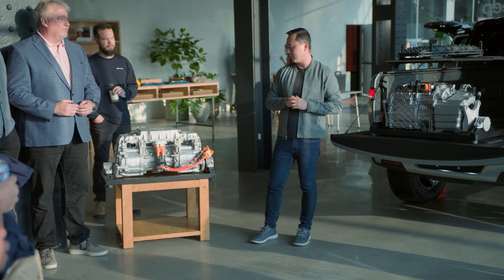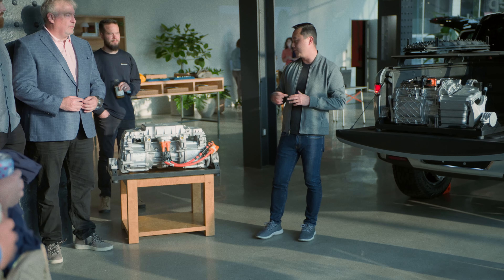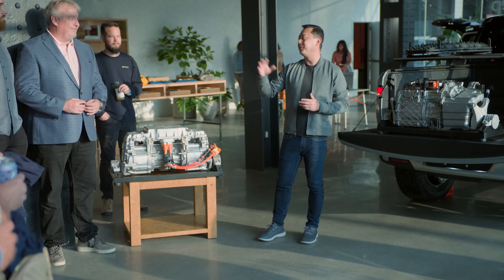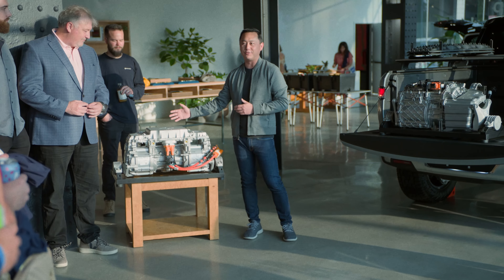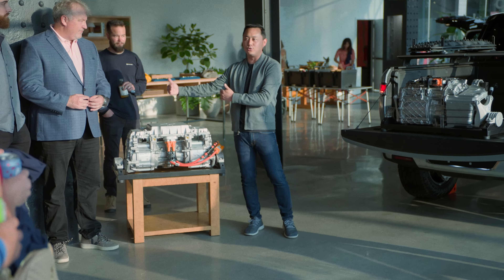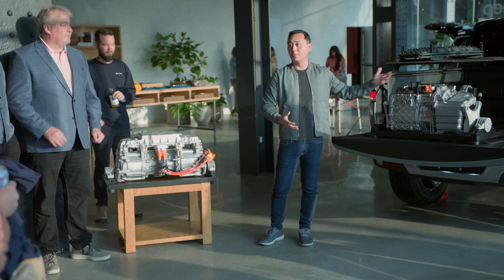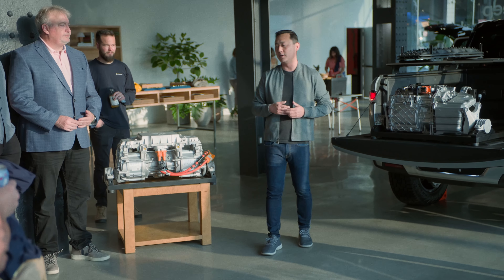We've launched with the quad motor drive unit. When we say quad, we mean quad as in four per vehicle. When you're looking at an actual drive unit, the quad drive unit would actually have two motors within it, and the dual motor vehicle would have one motor per axle — but it's the number of motors total for the vehicle. In the quad drive unit, we've got one on each side.